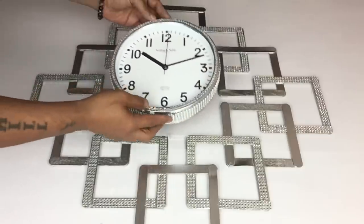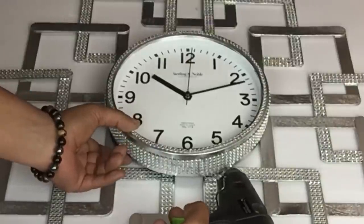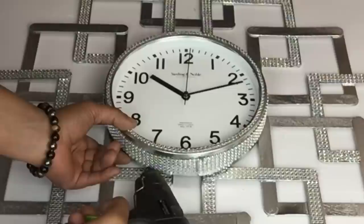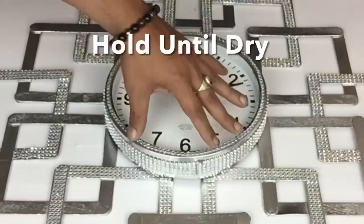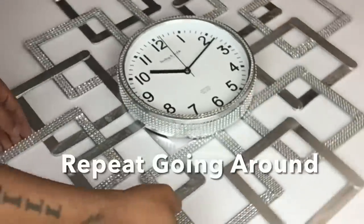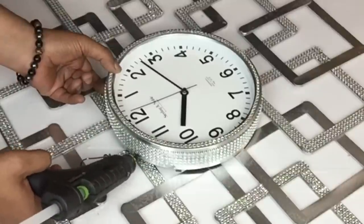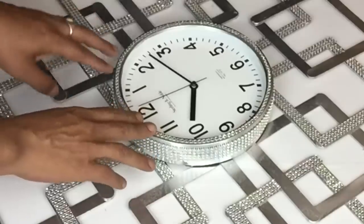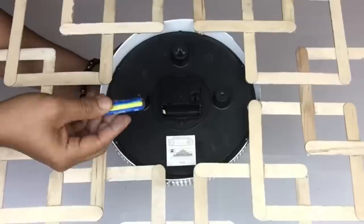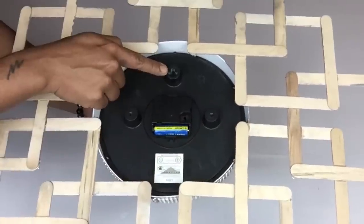Next I took my wall clock and placed it in the center of my grid. I applied hot glue by lifting the wall clock up and applying the glue underneath. This clock uses one double-A battery, and to hang it I'll be using the hole that comes on the clock.